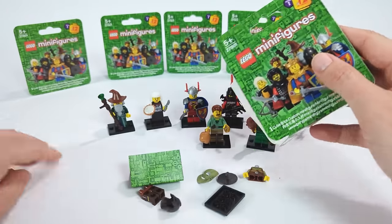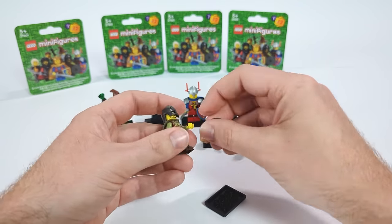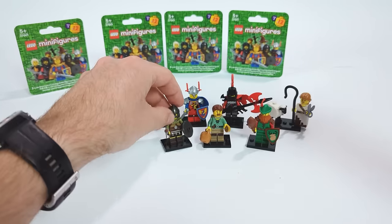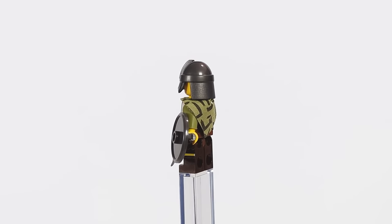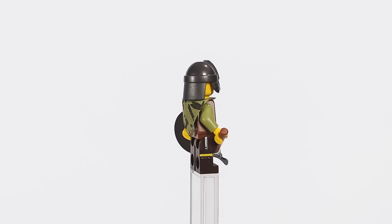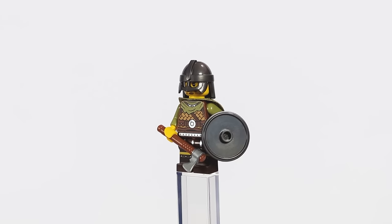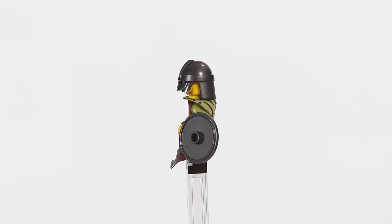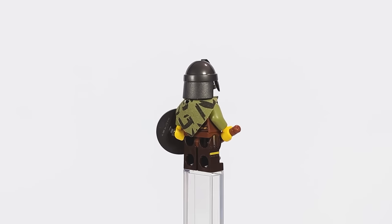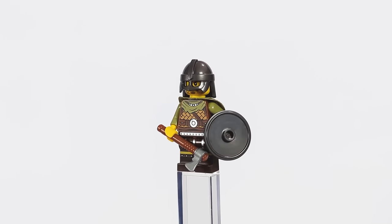Moving on to army building, this time we have a Viking. I wanted to include factions with a completely different background, and this figure is right up my alley. He features a dedicated Viking torso introduced recently, a classic rounded shield — which would be even better with a wooden print — a small axe to slay his enemies, a gorgeous green cape that fits perfectly, and a historically accurate helmet, making this figure just perfect for my taste.